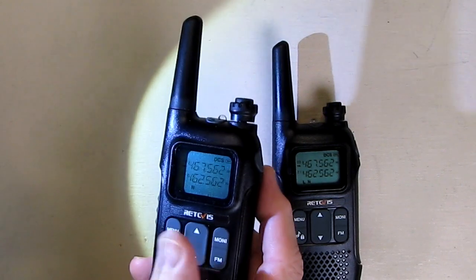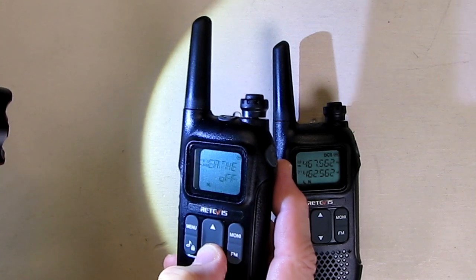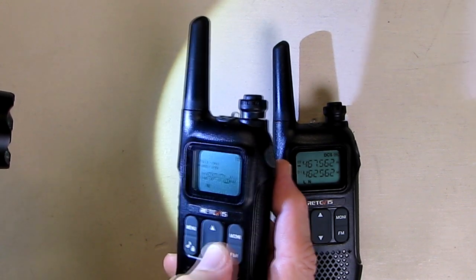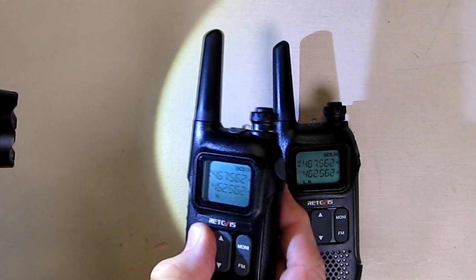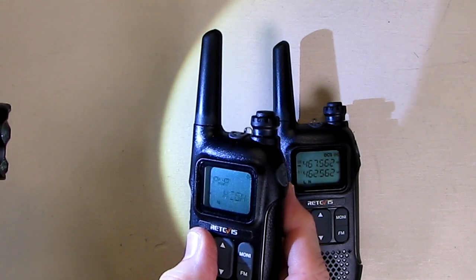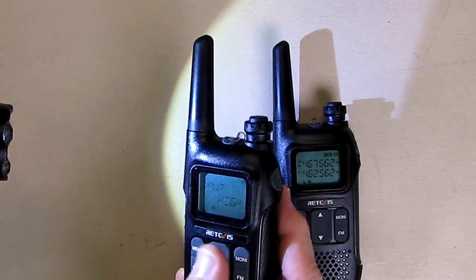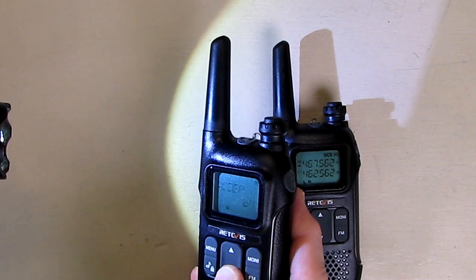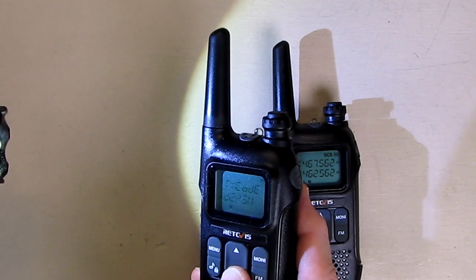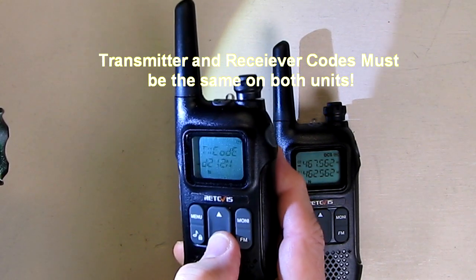Going over some of the menu options — when you hit menu you can scroll down through the various items. There's the weather option, and I showed you how to change the power. Anytime you want to exit you just hit the exit button and it'll go back. When you get to the item you want, hit the menu button and it allows you to change it. There are also different privacy codes — you can hit menu to change the codes, with two categories available that allow you to encrypt the transmission and reception.